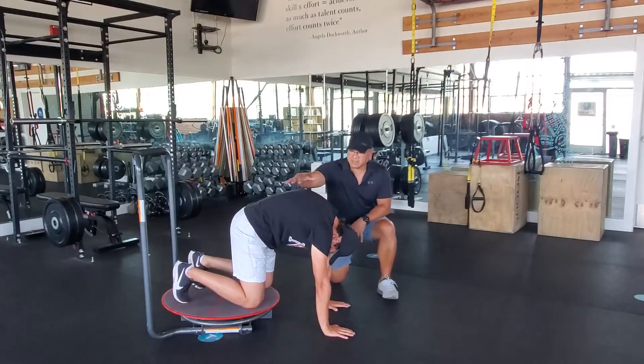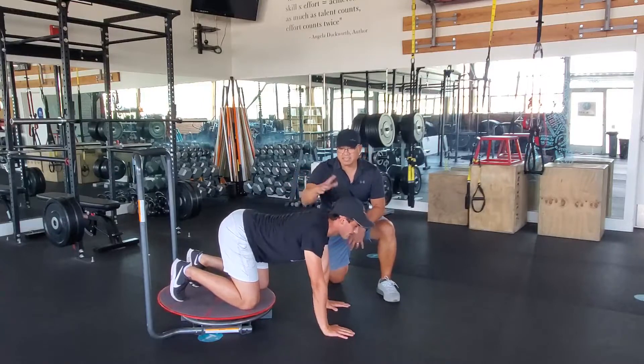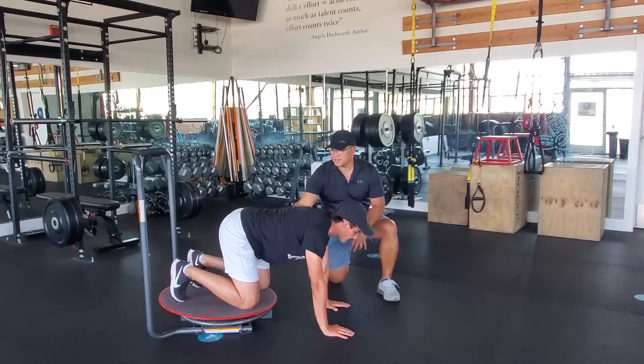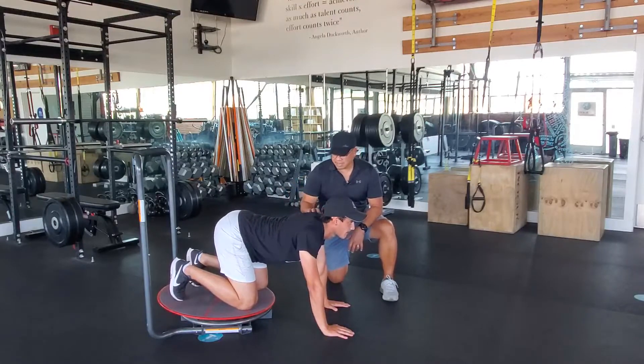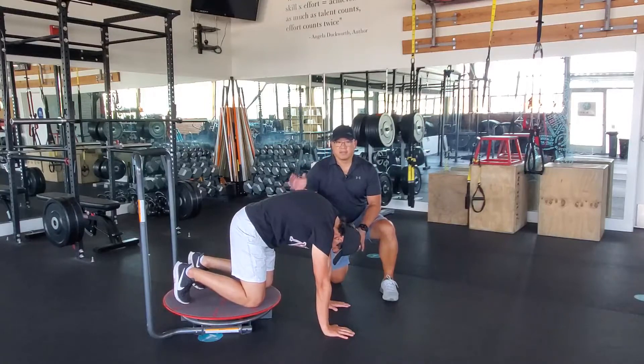You'll see here he's getting a nice rounding off of his thoracic spine. He's coming up and down and he's including a little bit of cervical flexion and extension as he's coming up. He's also coming up and down with a little posterior tilt of the hip as he's stabilizing through the shoulder, and one more up. Great.